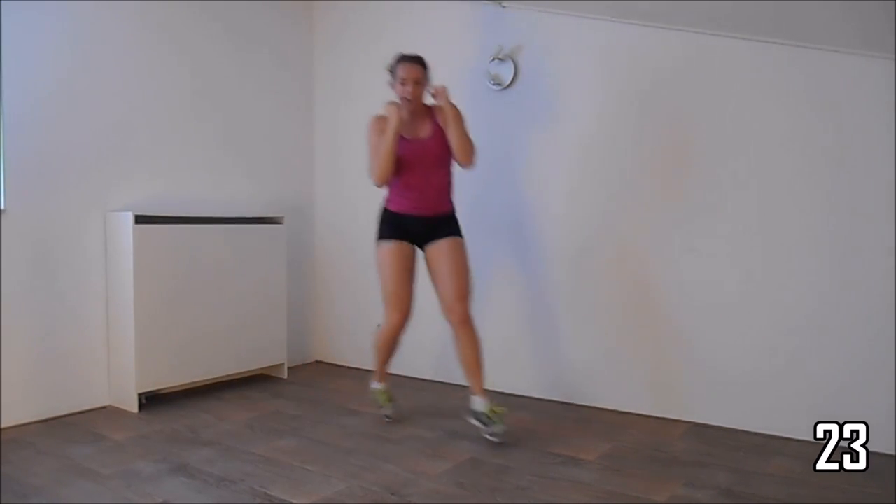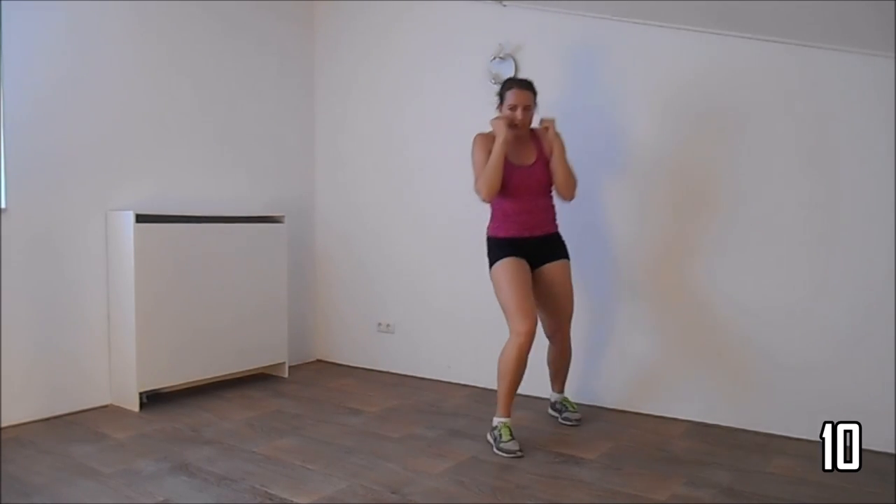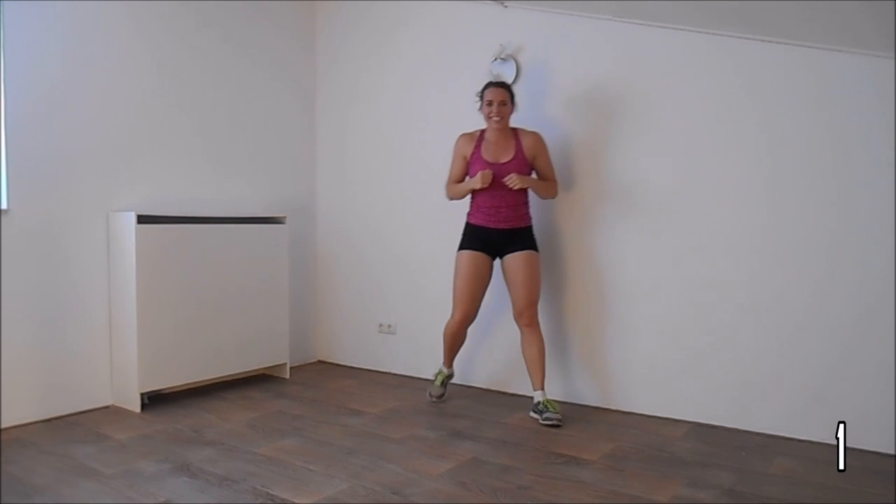Keep your hands high, knees are bent a little, and jump. Just a few more seconds. And the last one. That's it — have a short water break.